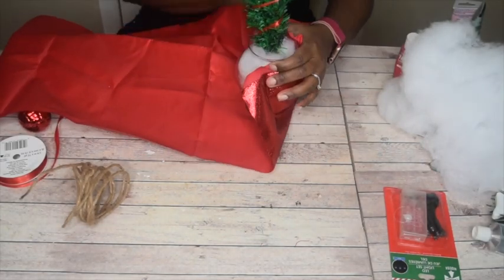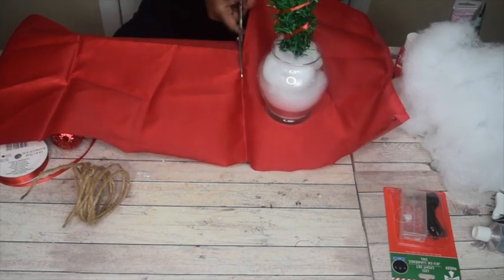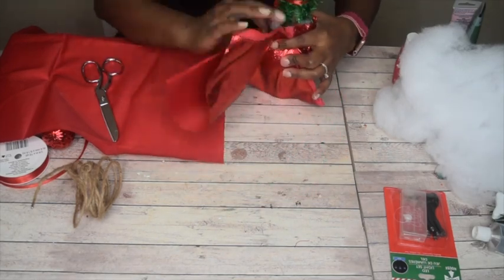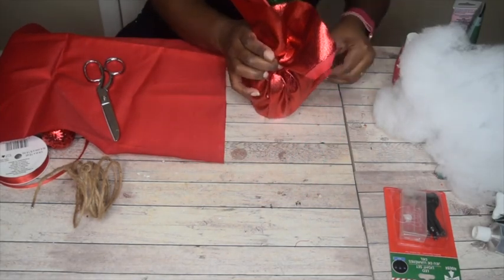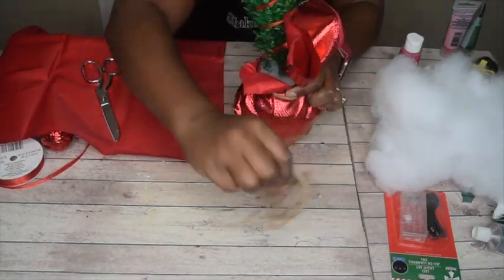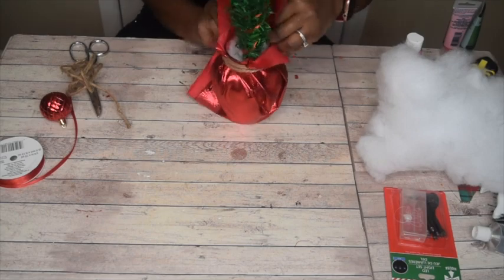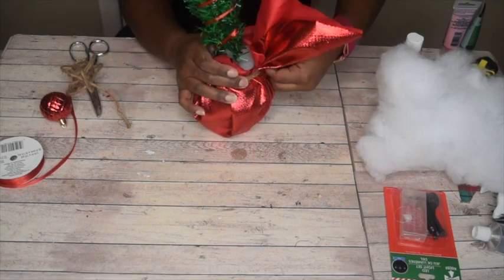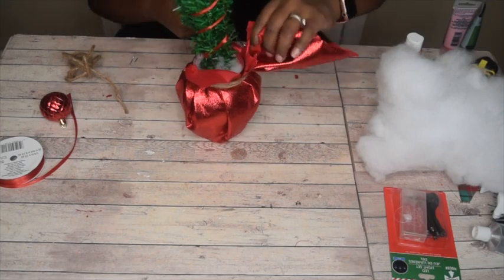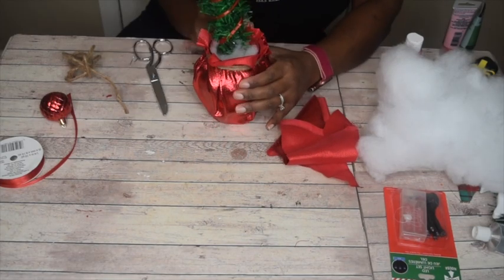I had some leftover red fabric that I decided to use to cover the bowl. Go ahead and wrap the vase with the red fabric. I used some wire jute from the Dollar Tree and tightly wrapped it around the vase to give that bunched look. You can bunch and go along the vase and snip as you see fit to give it a nice bunched look.